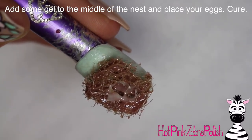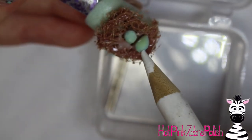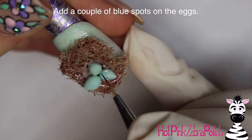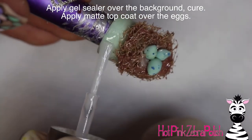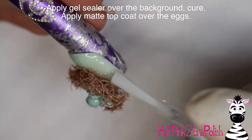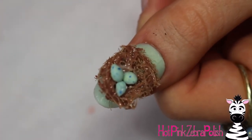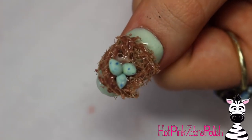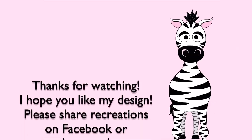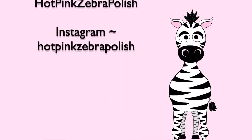Add some more gel in the center of your nest — either the creamy color or brown — then stick your eggs in there and cure it so they cure down in place. Take a little medium blue paint and add spots on your eggs, apply a layer of gel sealer around the background, and then some matte top coat over the eggs and you are all set. I really enjoyed making these — it's really easy to do, just a little bit frustrating since the hairball material doesn't always do what you want, but it works. I hope you guys like this, please share any recreations with me on Facebook or Instagram, and I will see you in my next video — bye!